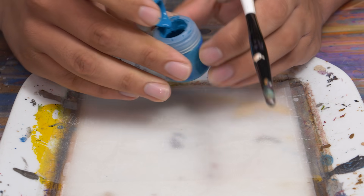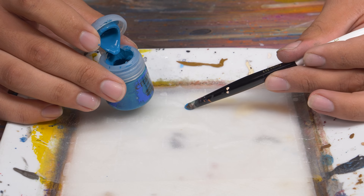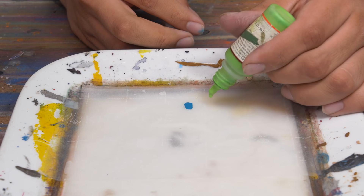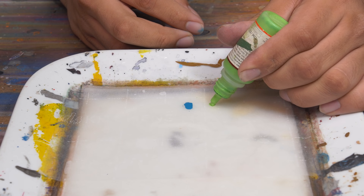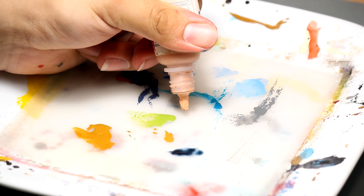First, put the paint on the palette. If it's a pot like GW or P3, scoop the paint out with the back of a brush and roll it onto the palette. If you have paint in droppers, it's a little easier — just drop it out. But be careful; I have definitely in the past squeezed too hard and gotten a big burst of paint.